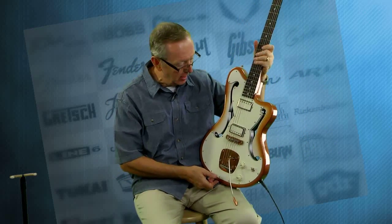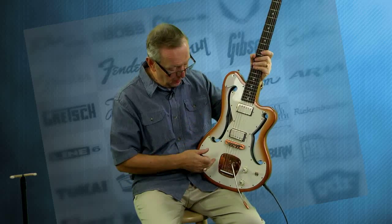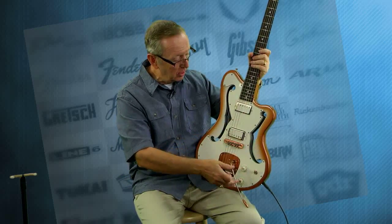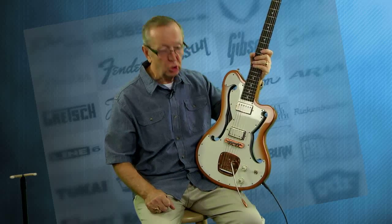It's just like the old Ampeg basses they had back in the 60s. I haven't seen a guitar like that in forever. They put the full length pickguard on it. They've got the Dreamsicle copper and white sunburst finish on it. This guitar is just stunning.